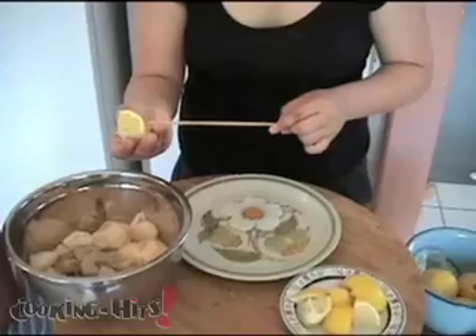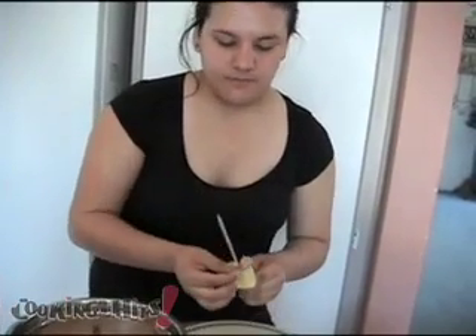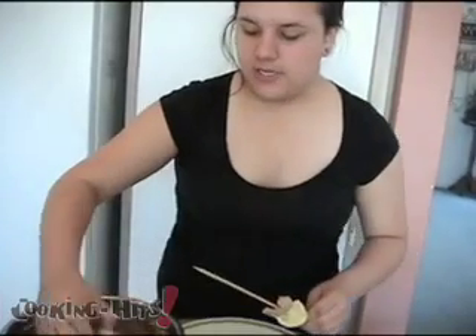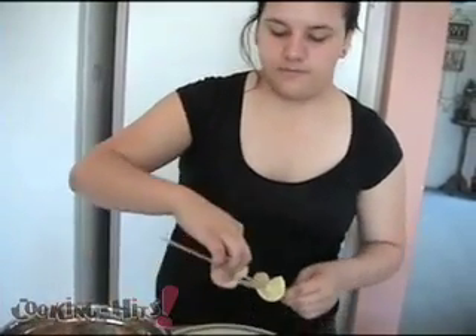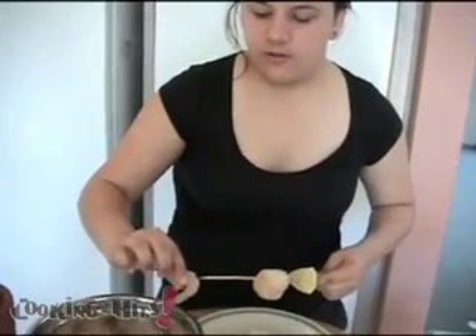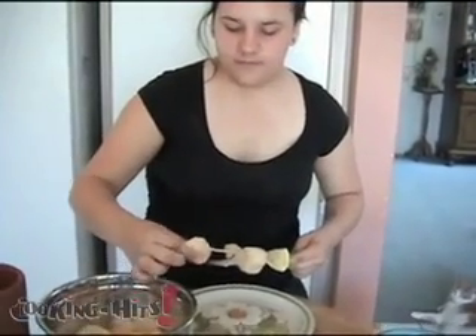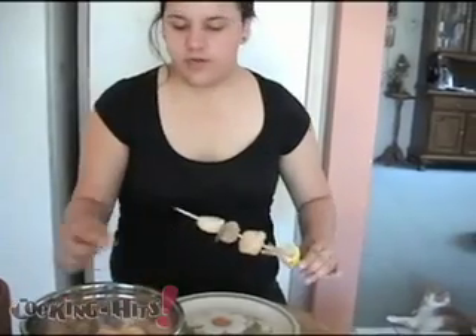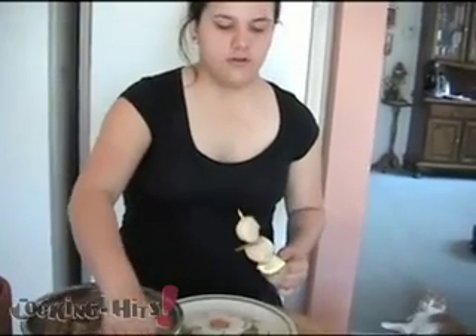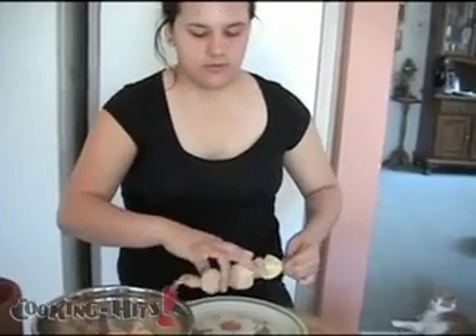Start with a lemon wedge first — put that right on there. Then you're going to alternate the shrimp and the scallops so you get them nice and even. Just fill the whole kebab up. We'll add one more shrimp. All right, that should be good.